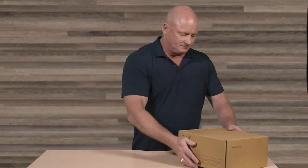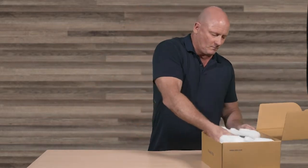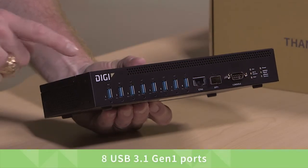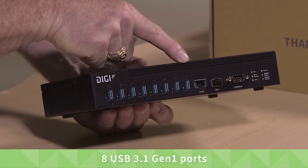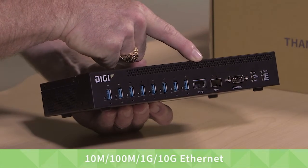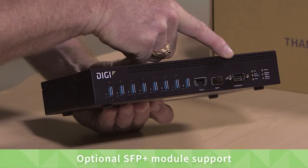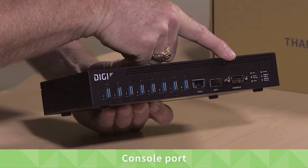Let's start unboxing the Anywhere USB 8 Plus. The dimensions are 10 inches by 6 by 1 and 3 quarter inches tall. It has eight USB 3.1 Gen 1 ports, a single gigabit Ethernet port, support for an optional SFP Plus network module, and a console port for local administration.